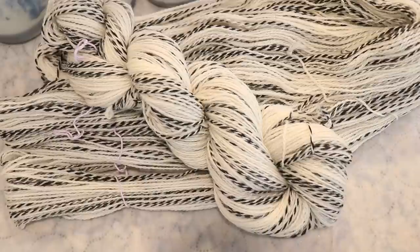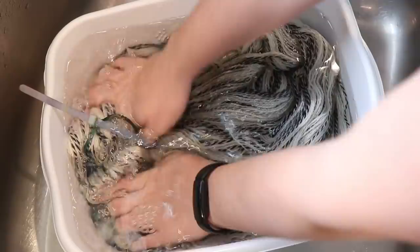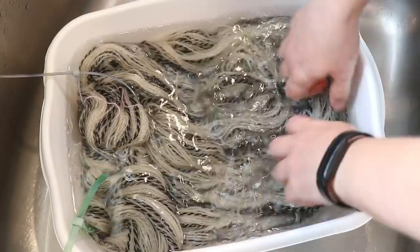There will be a link down in the video description along with links to the other tools and equipment that I use in my videos. I am going to pre-soak this yarn in some plain tap water for probably about 20 minutes or so, maybe a little bit longer. I want the fibers to be well saturated so the dye can soak in.